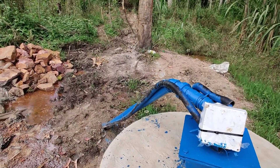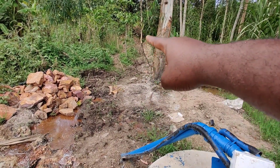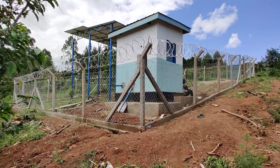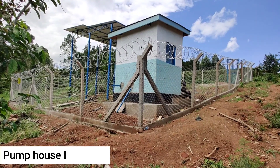These pipes move underground along that trench all the way to the pump house. Let's go to the pump house and see the next step — this is the pumping station where the solar panels are installed.